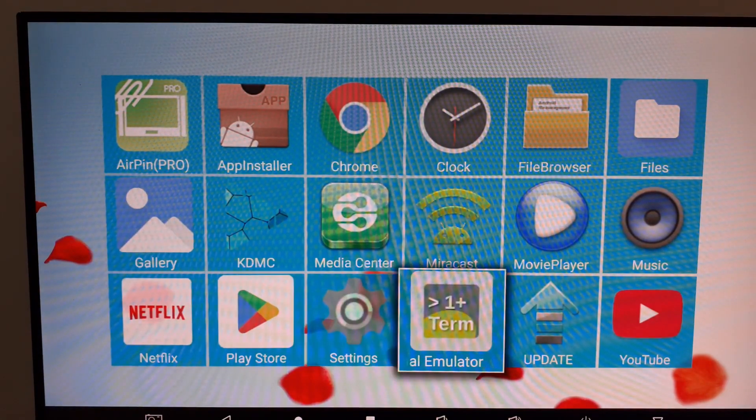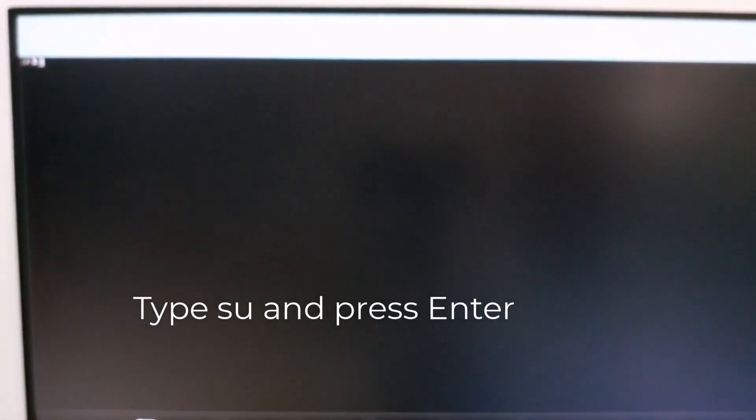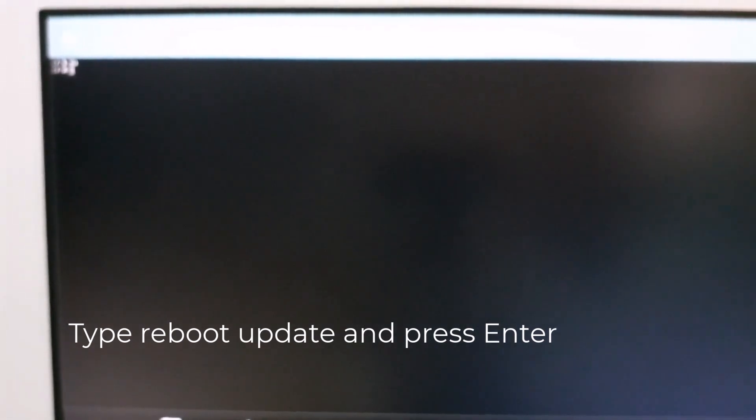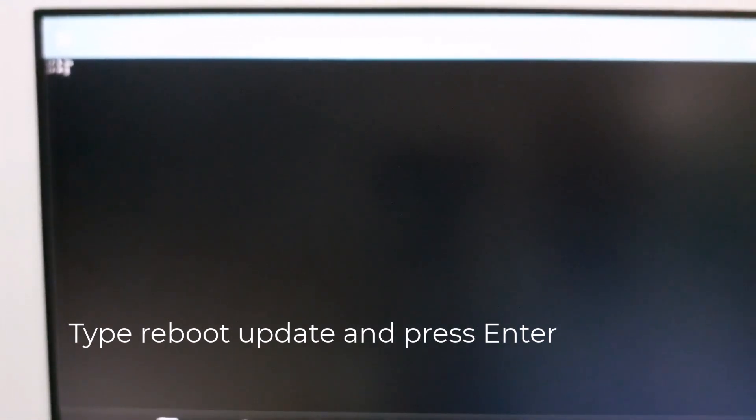Open a new window and type su, then press Enter. Now type reboot space update and press Enter.